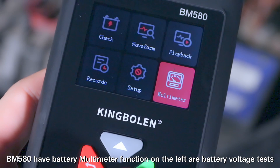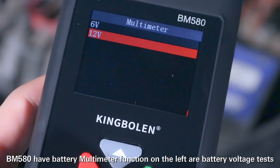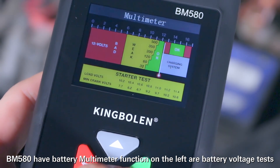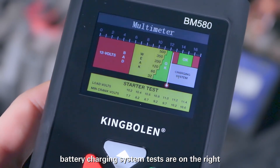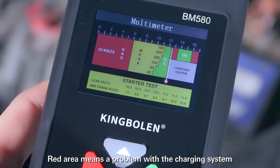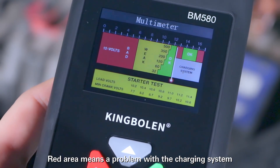The BM580 has a battery multimeter function. On the left are battery voltage tests; battery charging system tests are on the right. The green area means good, and the red area means a problem with the charging system.